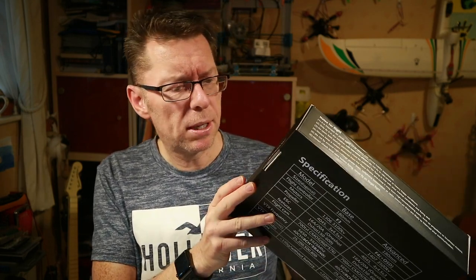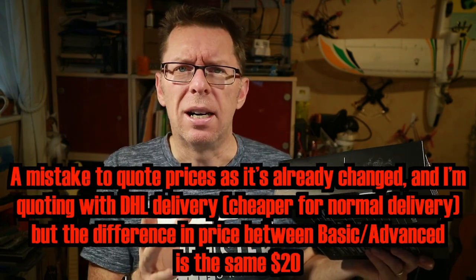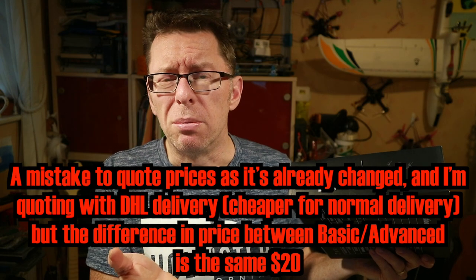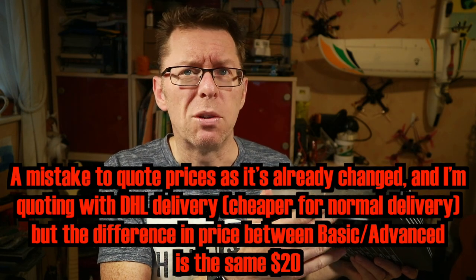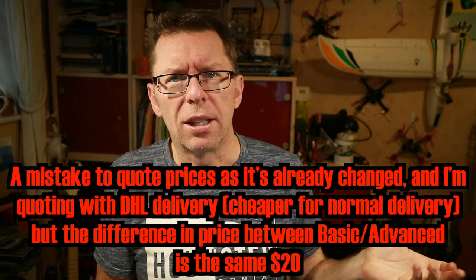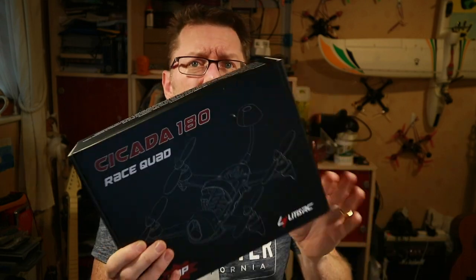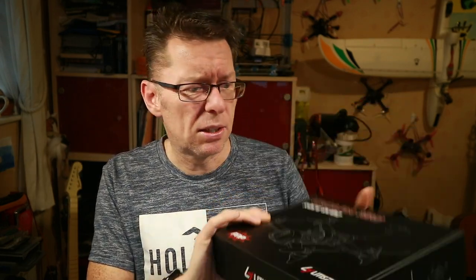You can actually buy the base version or the advanced version. The base version is about US$118 with delivery, the advanced is US$138 with delivery. That extra $20 gets you things like an OSD and motors that can support 4S — that's about it. It's barely worth going for the base version, I would suggest.